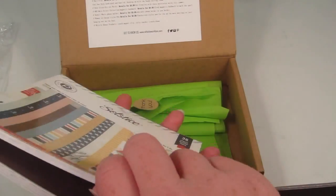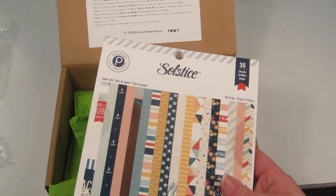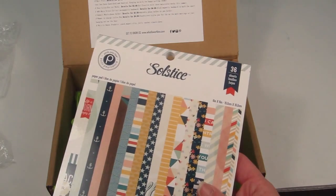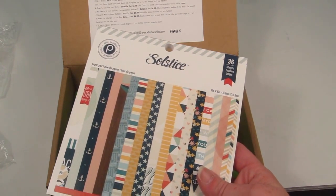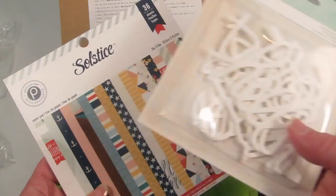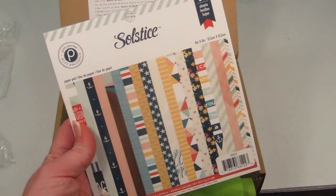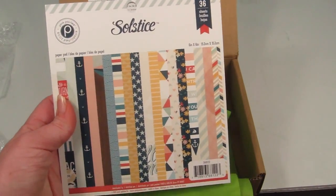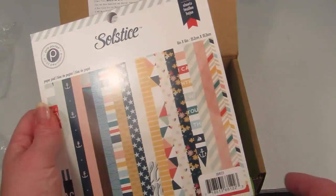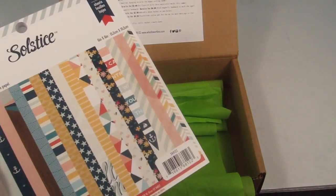The last item is some sheets of paper — almost like scrapbooking paper — and it retails for $6. It says you can make a summer banner, make a coworker a card, or use it for a scrapbooking project. It might go well with the little words from earlier. You can make cards out of them or get crafty on your lunch break. It has some nice colors and a nautical theme that goes well with the nautical theme of the mouse pad.